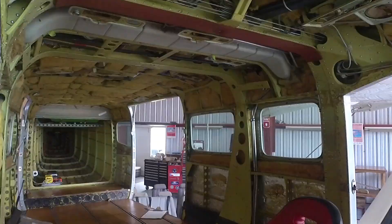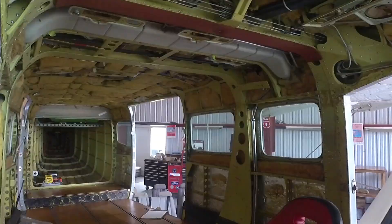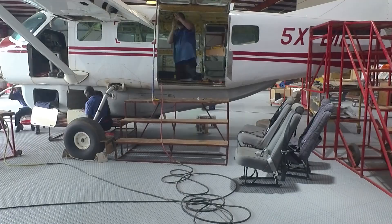At the same time we were working from the outside of the plane to remove the cargo pod from underneath it and that's now been sanded and prepared for repainting.